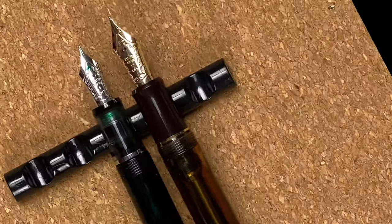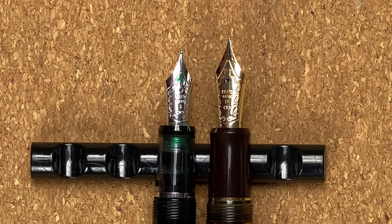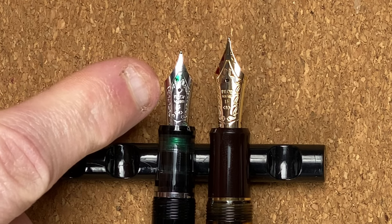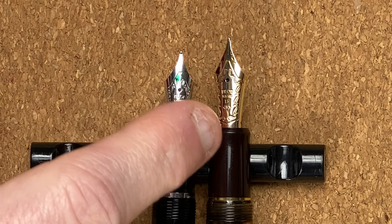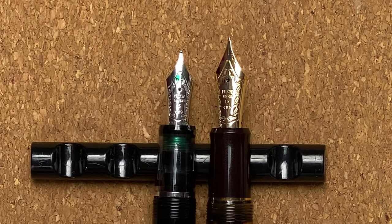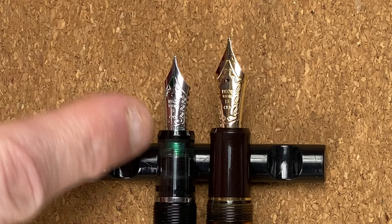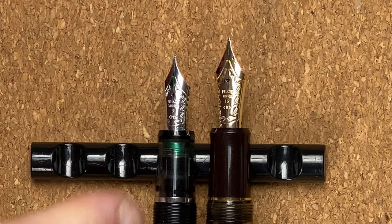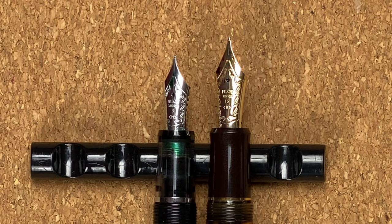That reveals the nibs. Taking a close look, there's a definite difference in size. With the Custom Heritage 92, the nib is a Pilot No. 5 size, whereas with the 823 that's a Pilot No. 15 size. Both nibs look quite pretty — I like the way they're engraved. The 92 is a 14-carat gold nib, but it's been rhodium-plated to match the rest of the silver-coloured trim. Personally, I would have liked to have seen the gold.